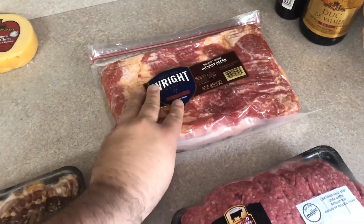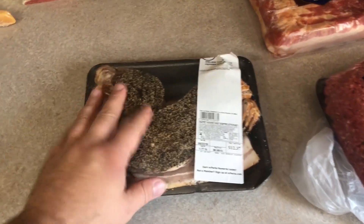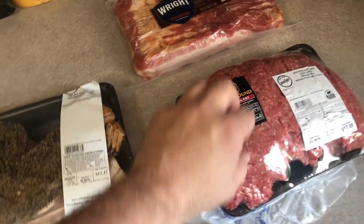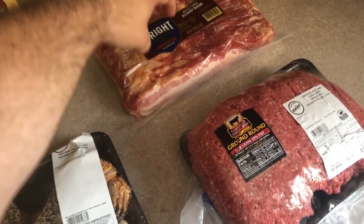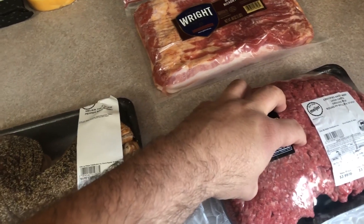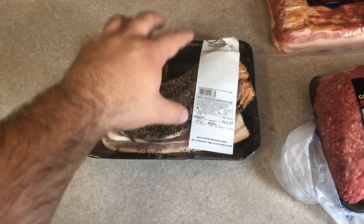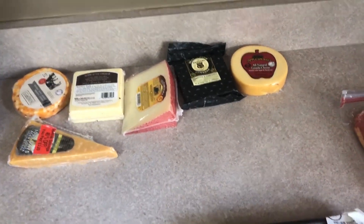We ended up getting some hickory bacon, as well as some Meyer thick-sliced pepper bacon. So I think what we're going to do is a little bit of a half and half — when we make the burgers, we're going to take about half of the hickory bacon and dice it up nice and good, and mix that in with the burger. And then we're going to do some other ones that have half of this other bacon mixed into them. So that's going to be the main portion of the burger.